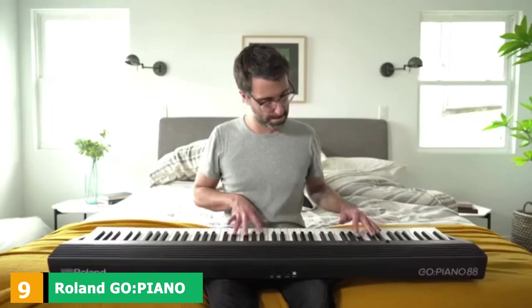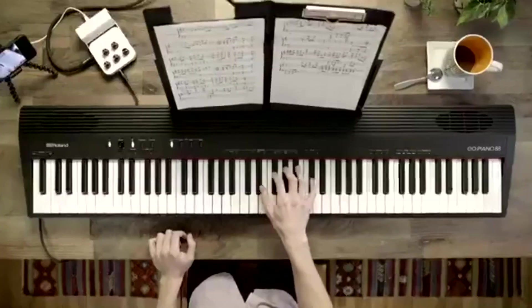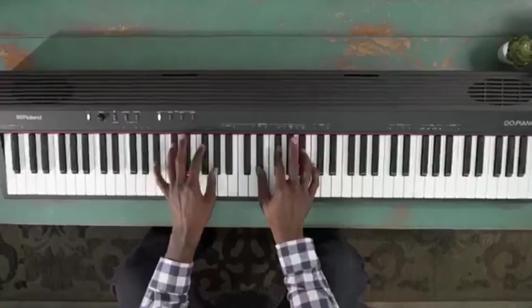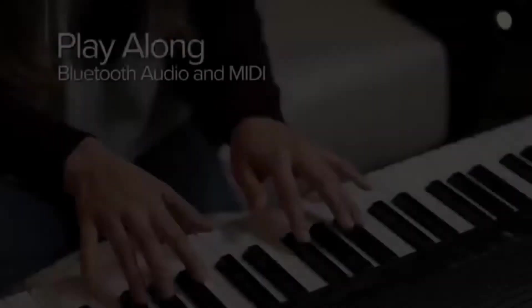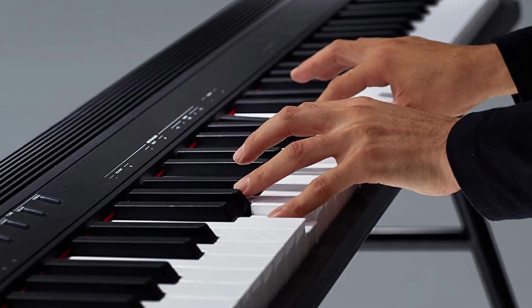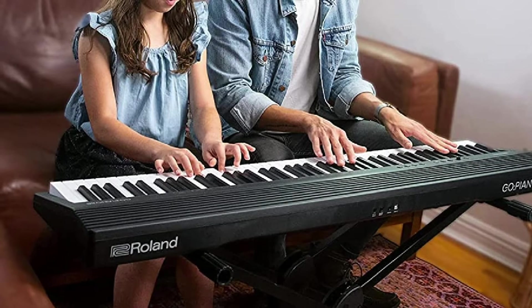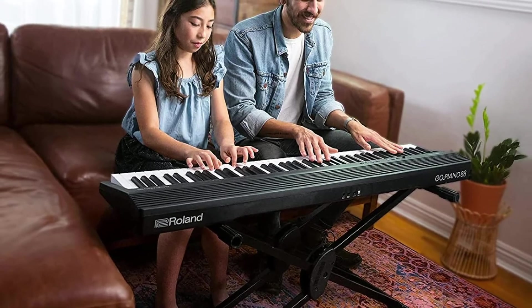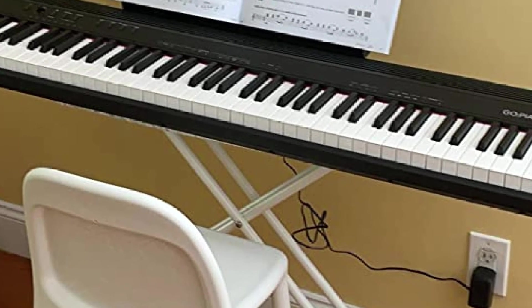At number 9, we have the Roland GO:Piano 88-Key Full-Size Portable Digital Piano Keyboard. The GO:Piano brings outstanding sound quality and battery life using 6D-sized batteries. However, the companion Piano Partner 2 iOS and Android app is largely a frustrating affair that's incredibly buggy, requiring multiple taps to select something and being difficult to pair with the keyboard. Playing the GO:Piano is enjoyable, but it falls shy of the key feel of offerings from Donner and Alesis, and the keyboard doesn't feel as solidly constructed as others in its price range. Bluetooth MIDI support is welcome but best used with software other than the companion app.